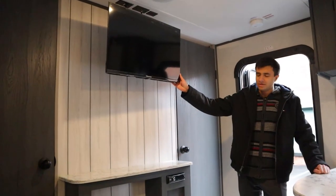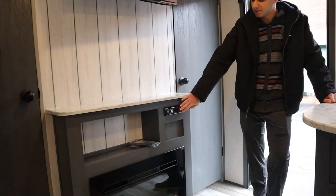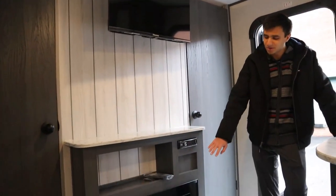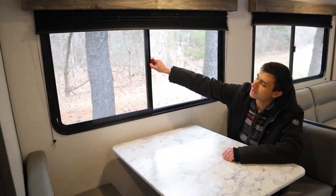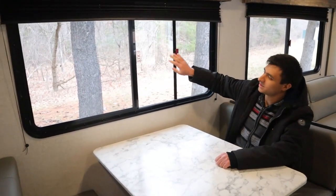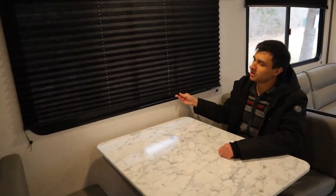In the living area, we have another TV, and we have our sound system — it'll be a radio, you can also connect your phone with Bluetooth, and there are speakers on the inside and outside. We also have an electric fireplace at the bottom. To open the windows, all you want to do is pull this latch out and then open it up — not all the way though, because this is an emergency exit. For the blinds, they're just pulled down and then pushed back.